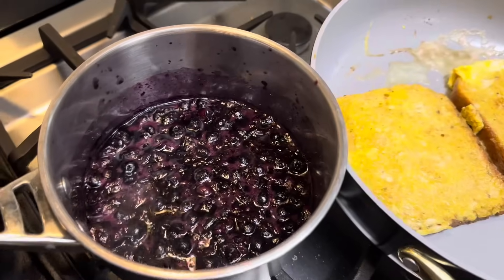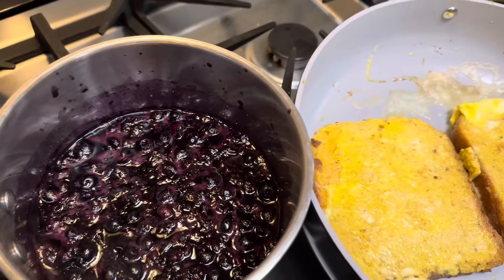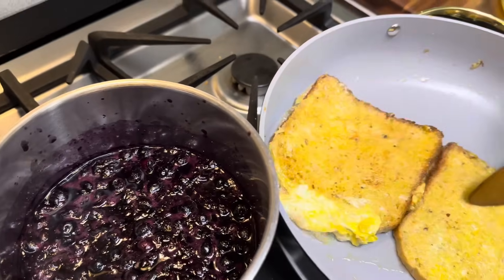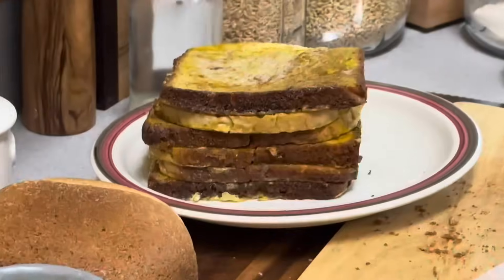This morning we're having world famous french toast. I think we're going to offer the kids some cream cheese and some blueberry sauce, and it's going to be like cream cheese french toast if they want that. We've got a whole stack of it back there.